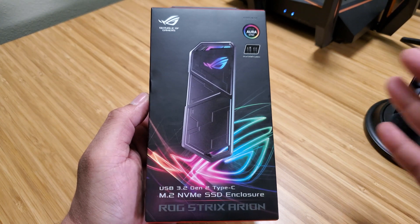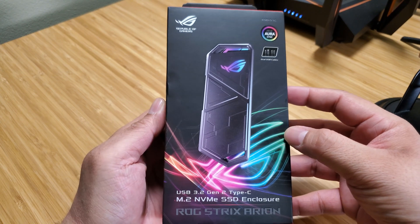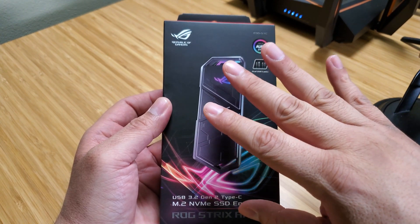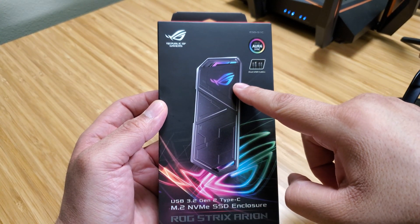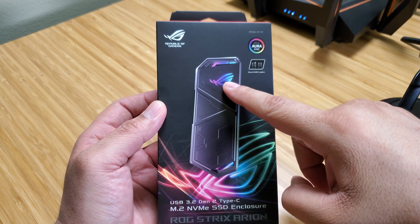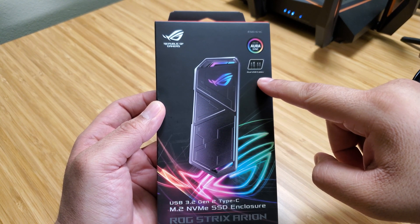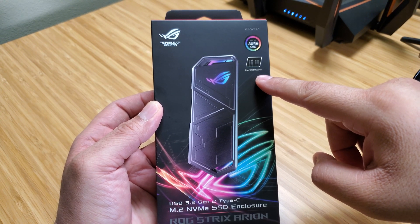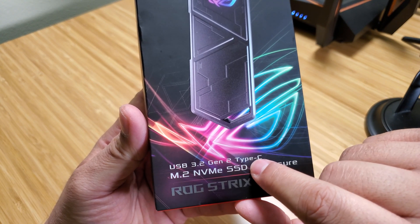Alright, so here it is. The packaging is just amazing — I really love the packaging. It says a lot about the product. It's got the ROG logo everywhere up at the top. It's got Aura Sync, which is really cool. I might go with a red heartbeat, hopefully, if that's available. It does come with dual USB cables, which is a Type-C to Type-C and a Type-C to Type-A. And it's got USB 3.2 Gen 2 Type-C.